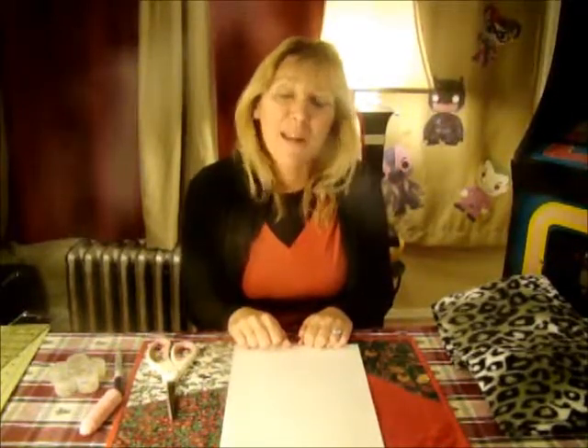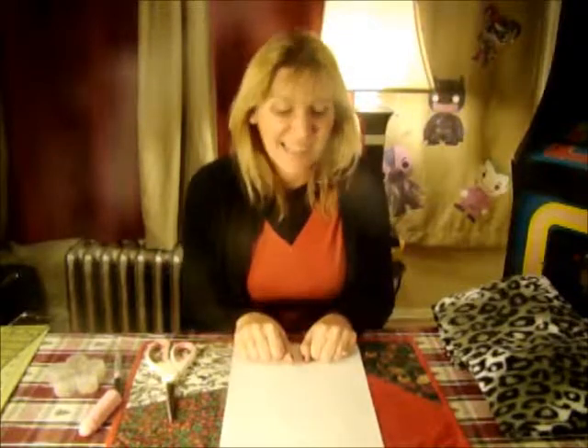Hi, I'm Ariel and I'm here with Scully Designs for our 365 day project. Today we're going to make some fingerless gloves. I probably should have done my nails but I didn't have time, so I do apologize, but let's get started.